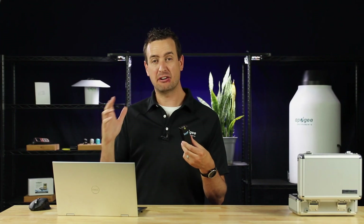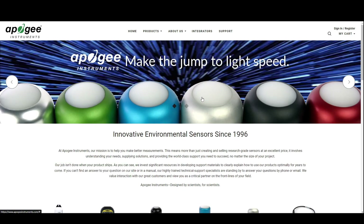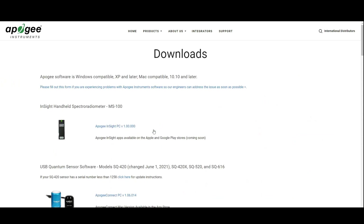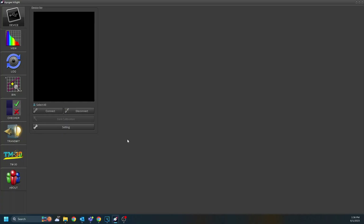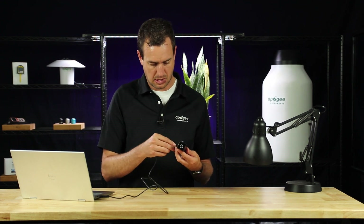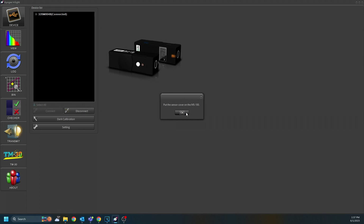The Insight has some added features that are available only with the desktop application. To get the desktop application, go to the Apogee Instruments website at apogeeinstruments.com. Scroll down to the bottom, and in the support column, look for software downloads. Scroll down until you see the Insight handheld spectral radiometer and download the Apogee Insight software. Once it's been installed, make sure the shutter is closed and then plug in the device. When it's plugged in, the Insight will automatically pop up on the device list. Click on the Insight, then click Connect. It'll remind you to make sure the cover is closed on the sensor, and then tell you that the dark calibration has been completed.